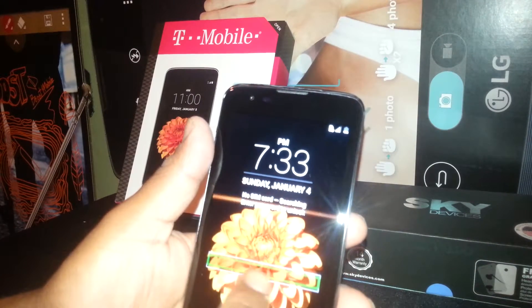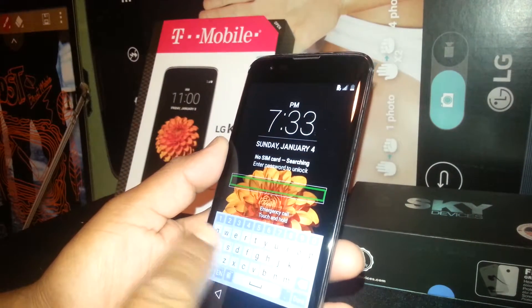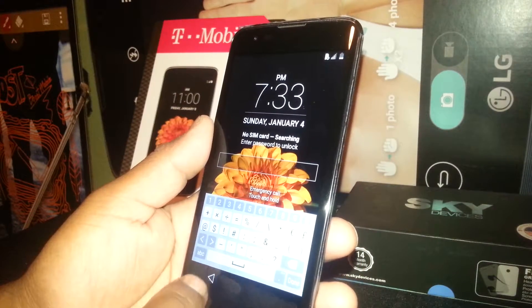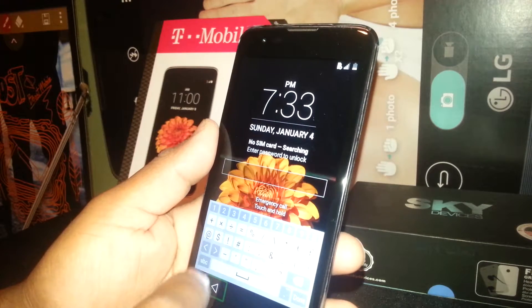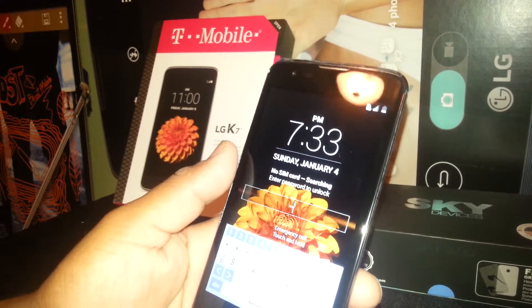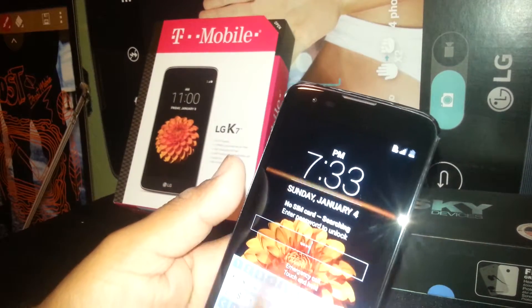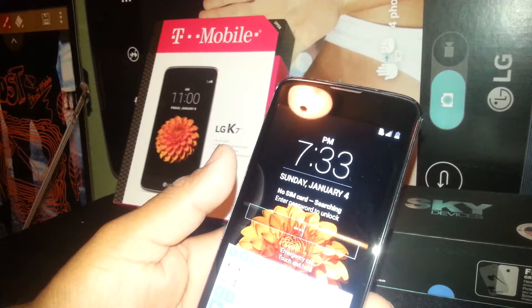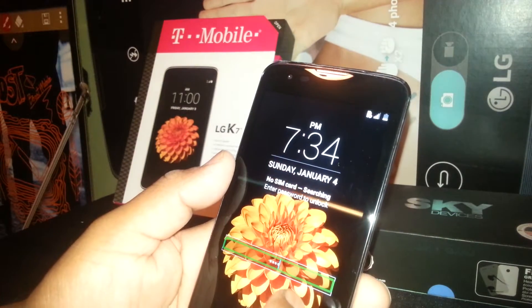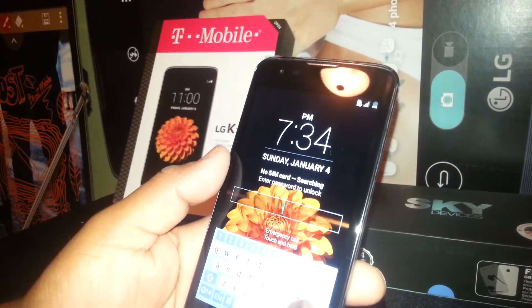If you have a password, select the box and double tap to open the keyboard, and start typing the password and numbers. On the Samsung Galaxy, you need to select one key and double tap in order to write it on the box. But on this LG phone, you only need to place once. Also, the pattern is just draw the pattern to unblock your screen. Remember to follow the instructions on how to get to the menu and turn the feature off if it bothers you.